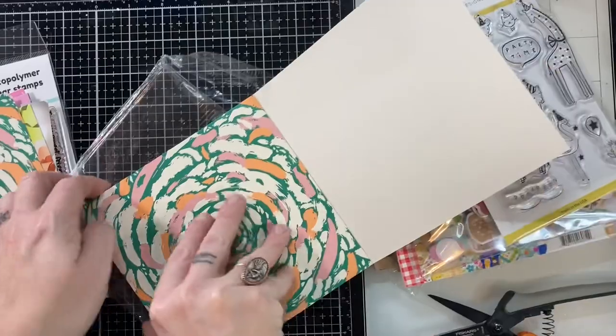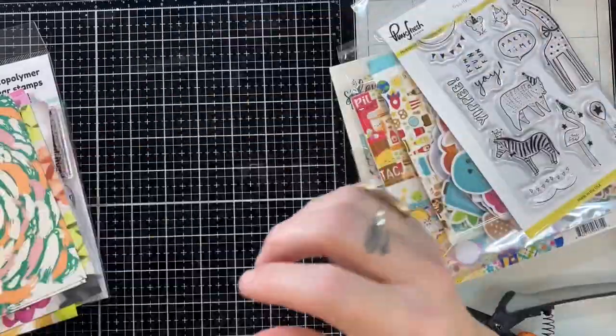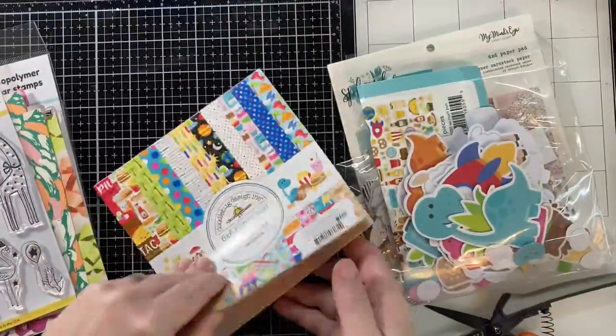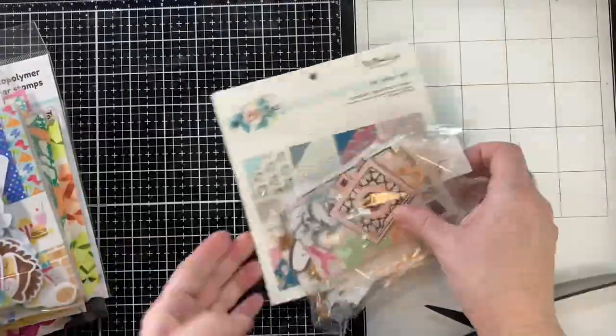I am going to show y'all two — some that aren't kid-oriented, but really these could be for anyone. I have this So Punny set from Doodlebug that we'll use today too, and I have the ephemera for that.